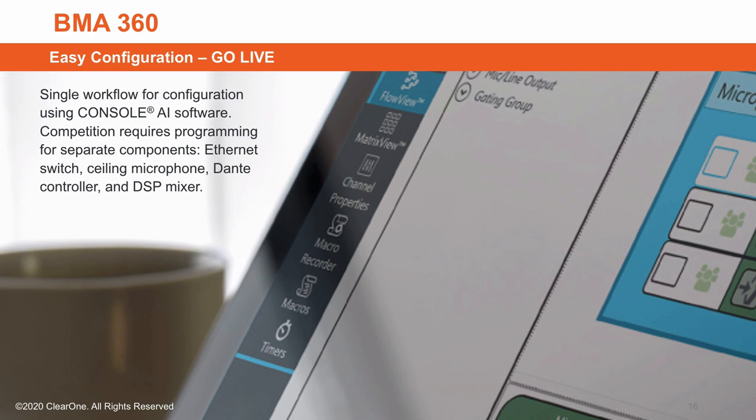Console AI software is all you need for configuration, while the competition requires programming for its separate components: Ethernet switch, ceiling microphone, Dante controller, and DSP mixer.